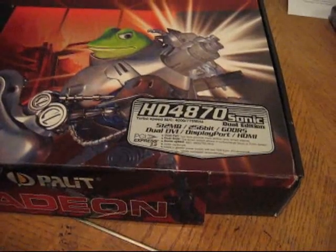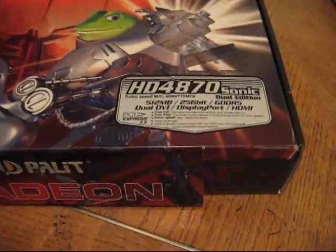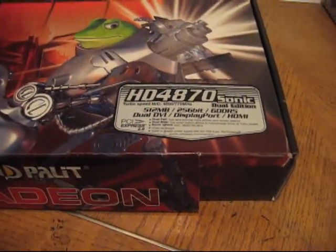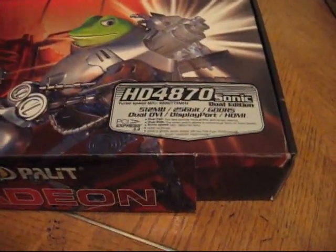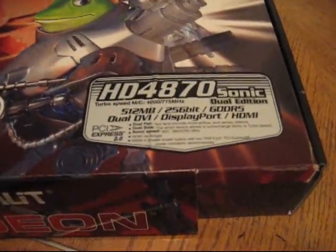He got something bigger — I think he got a 4890 — and he wanted to run an NVIDIA card for physics, which is something some people are doing now. They'll have their ATI cards and throw in an NVIDIA card just to do the physics. So he wanted my 9600 GT and wanted to get rid of this, so it kinda worked out. I couldn't really say no to such a good deal.